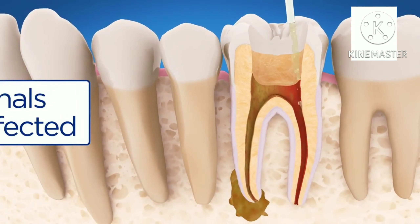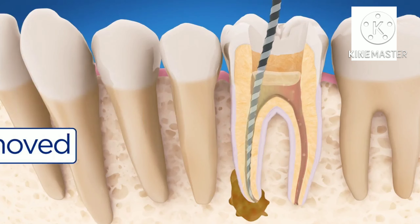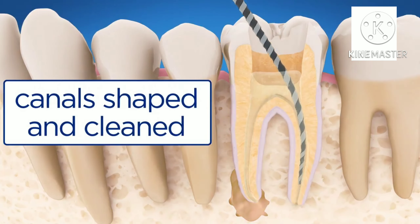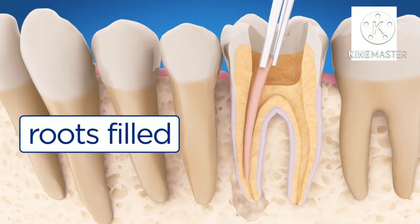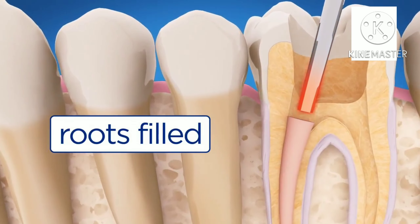Fluid is put in the canals to kill any bacteria and help rinse out debris. Then the pulp is removed. Using small instruments, the endodontist carefully cleans and shapes the canals. After the space is cleaned and shaped, the endodontist fills and seals the root canals.